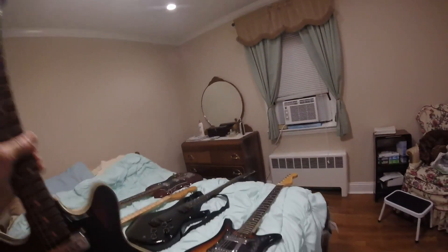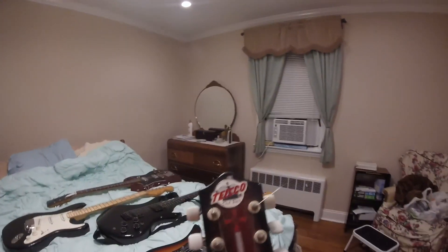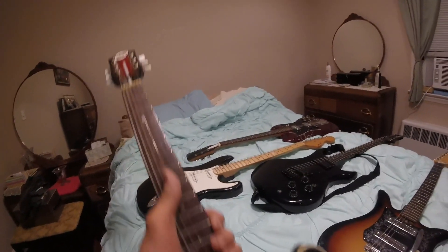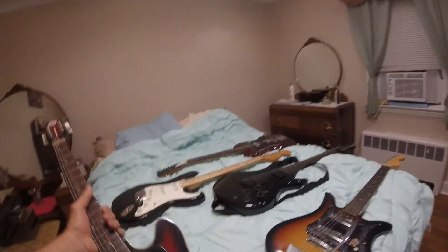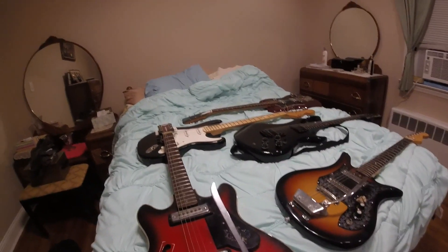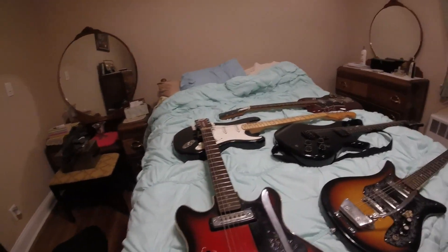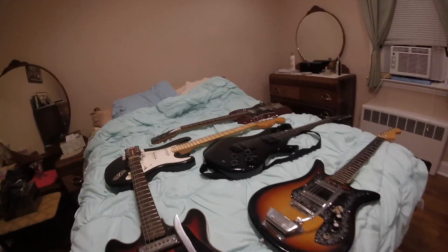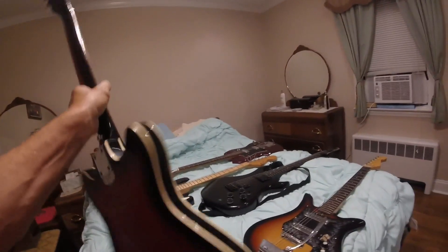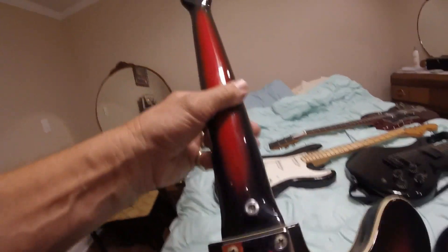Right here is a Tisco Del Rey. I put these decals on — they were from a model. This was actually the first guitar that I ever bought. I bought it in a department store with the money I saved up from working around the neighborhood, and I still have it. It's a hollow body, made in Japan.